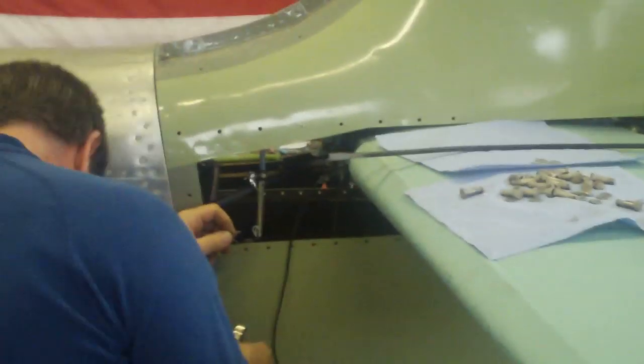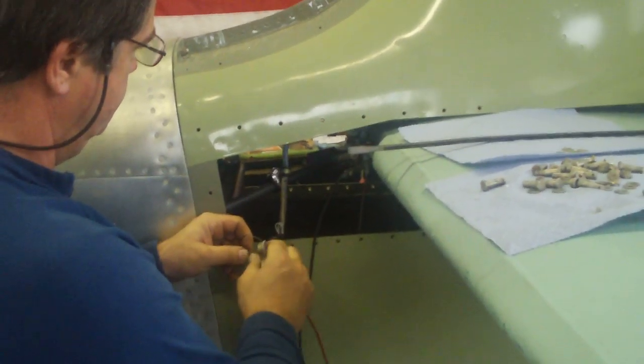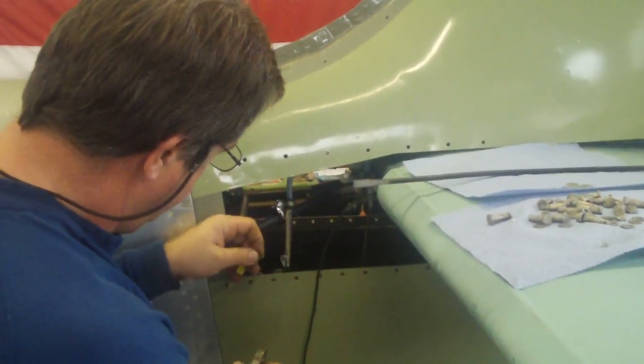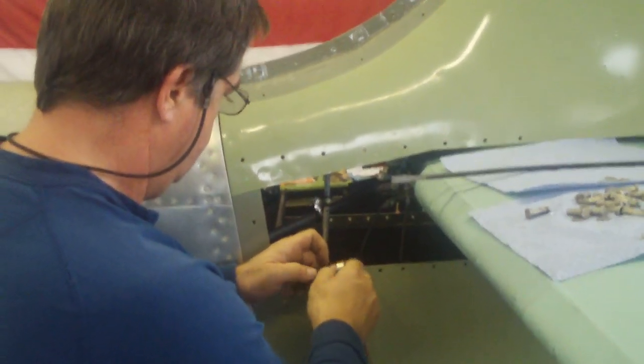This is a demonstration of our horizontal stabilizer trim motor — it's actually a real Fokker trim motor that works like a charm. We also have real Fokker flap actuators that also work really well.